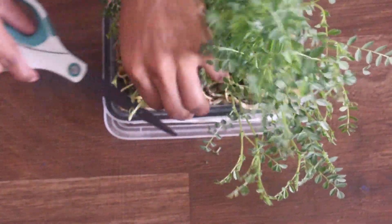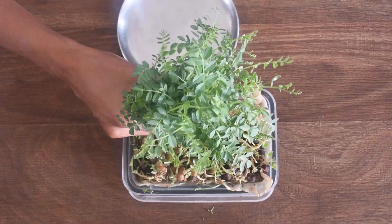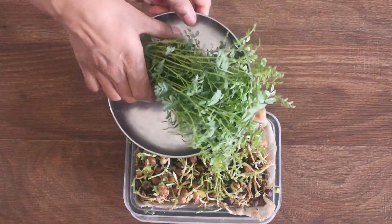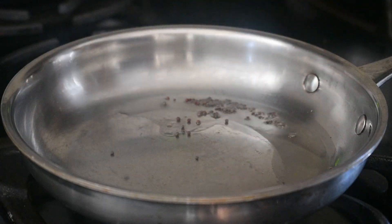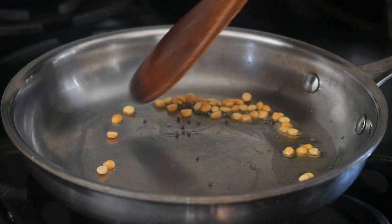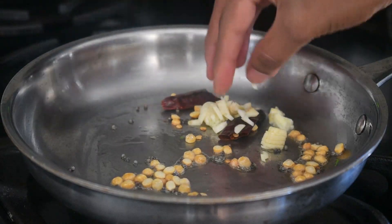Other than that, I didn't take care of this much. I use a chickpea leaves and carrot combination for making fry. For seasoning, add oil, mustard, chana dal, red chili and garlic for a nice flavor.